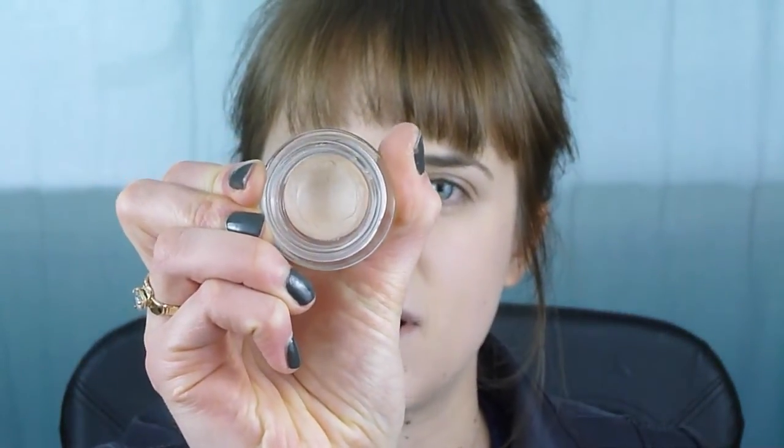We're going to start with the eyes. I'm going to use a base — this is the Benefit cream shadow in Gabby — just a really nice neutral color, once again kind of that 70s late 70s color. I'm not putting a primer on separately because this is just going to act as my primer. It does crease a little bit but I'm not too worried about that.